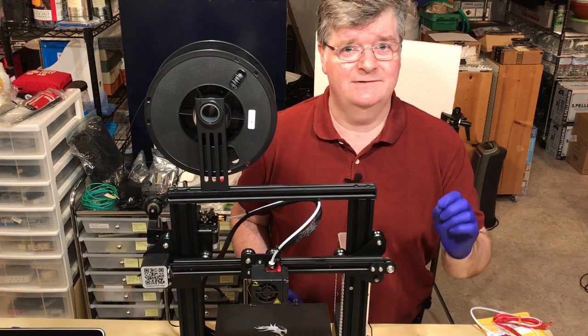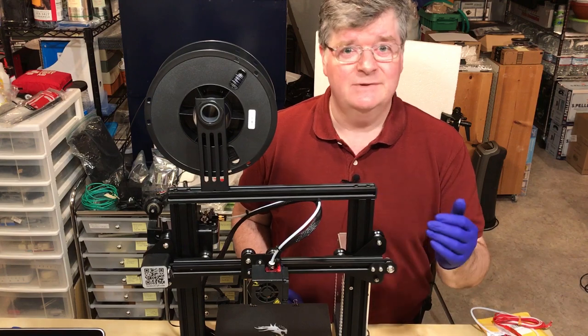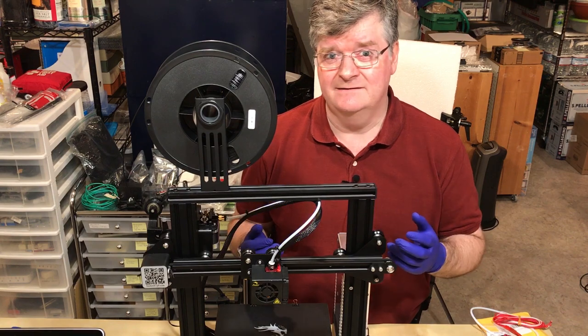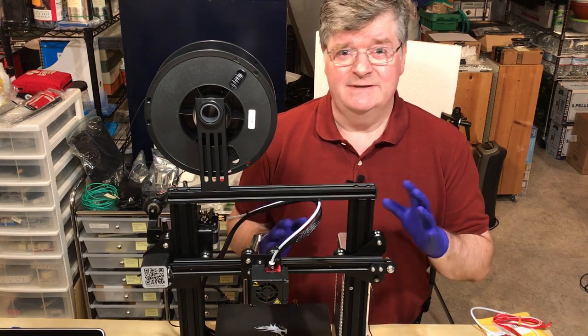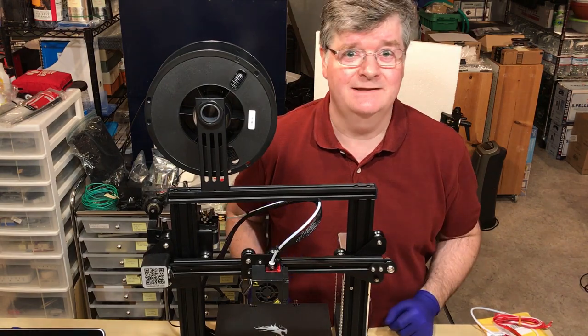I've seen Chuck Hellebuck's video where he's done the same kind of thing using a thermocouple, putting it at the front with the screws, without the screws, without the fan. I've done something a little bit different. Let me get on with that and I'll tell you what I did and what I got.